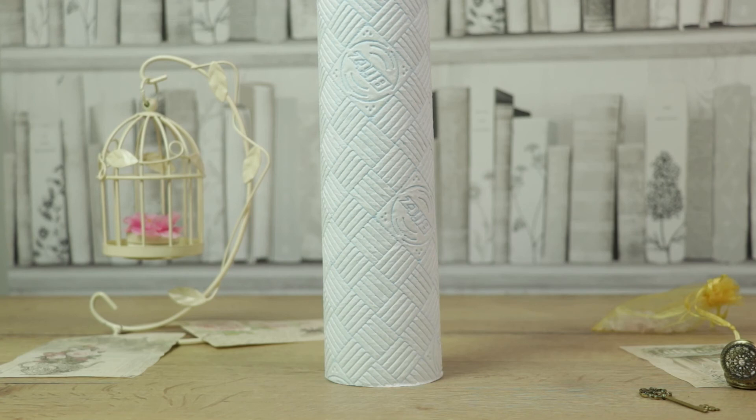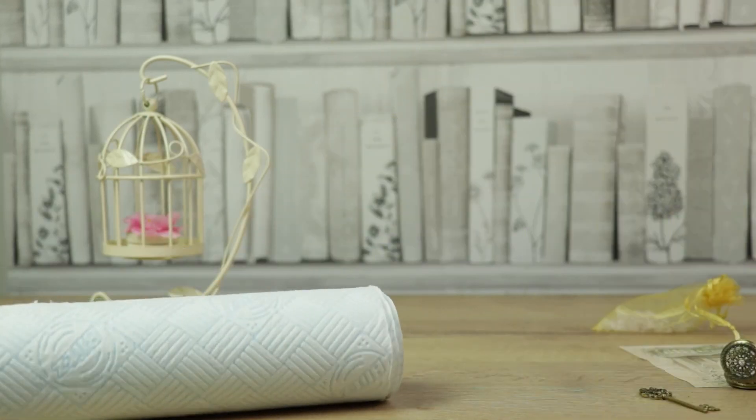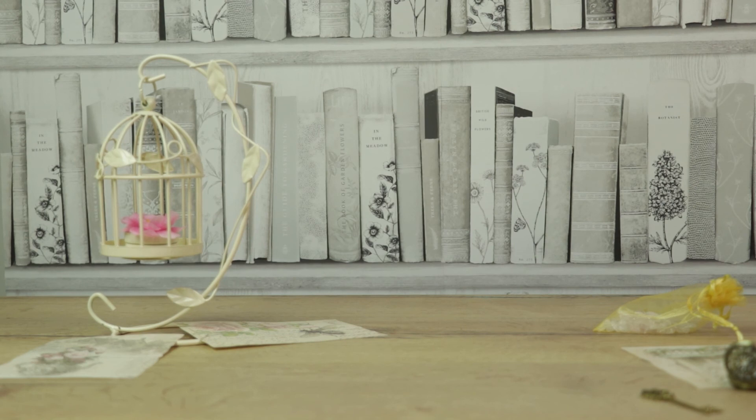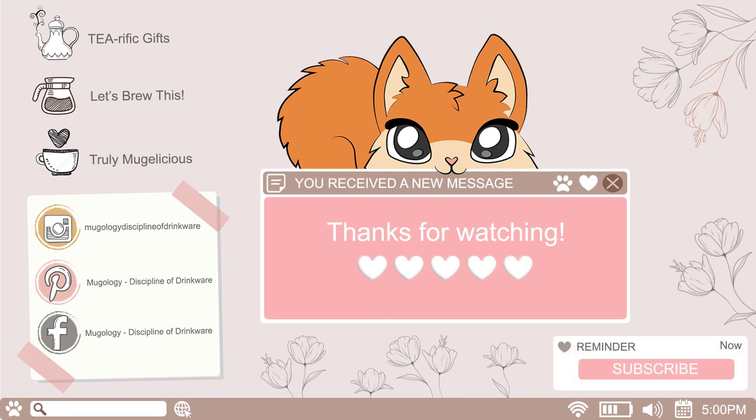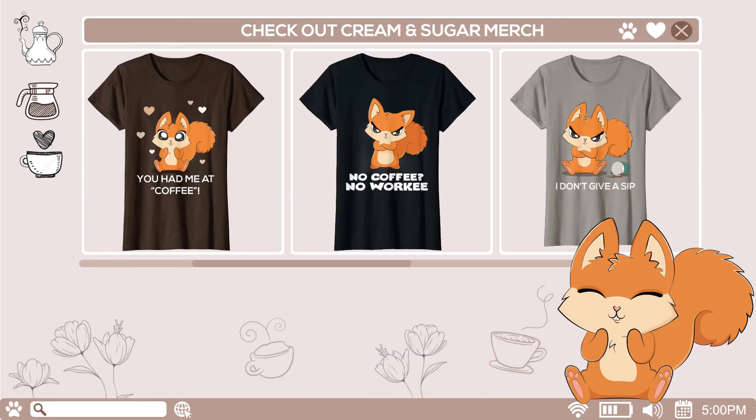Hopefully I've encouraged you to make the switch and inspired you to introduce a reusable cloth system to your own house. If you like the video, hit the like button and subscribe for more. I've just launched Amazon Merch with cute and funny t-shirts that you'll definitely love if you're a coffee drinker, so scroll down to the description box and check it out.